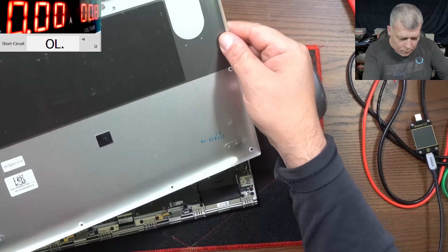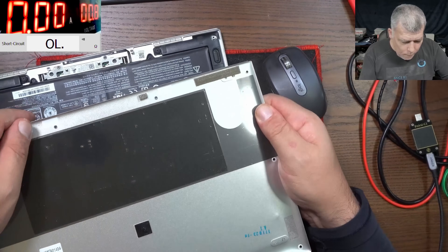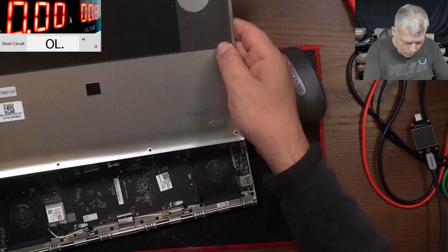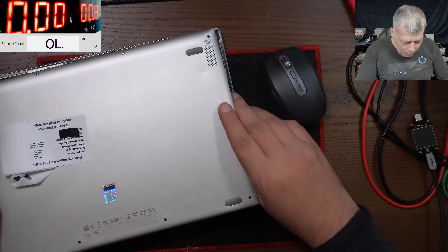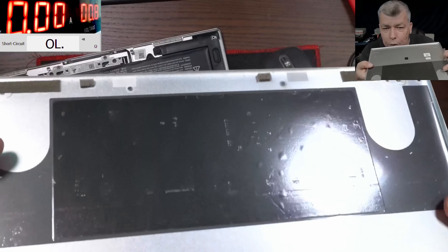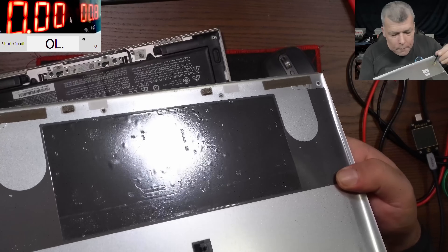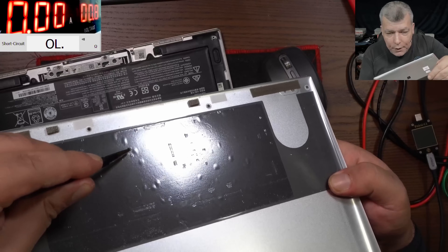The back cover is like that. You can see the components are printed on this cover - indeed that's what happened. You see how the components got printed on the back cover? So what we replaced - we removed this capacitor and this capacitor.